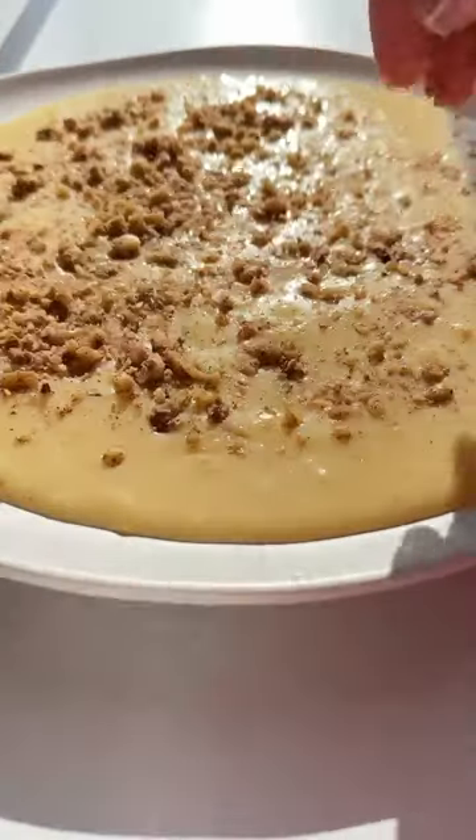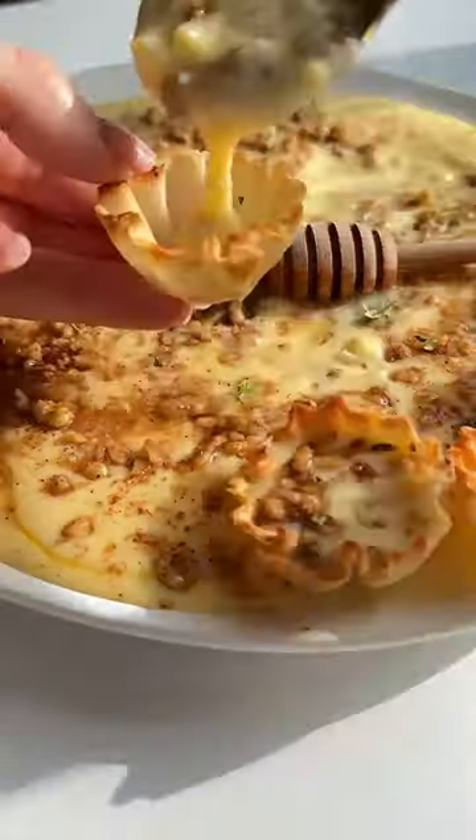Optionally, you can stir in some vanilla. Add the custard on a plate with walnuts, cinnamon, and honey, and serve with baked phyllo cups.